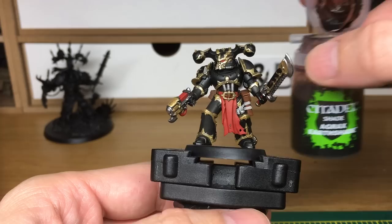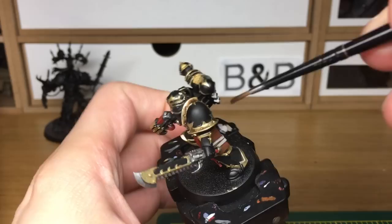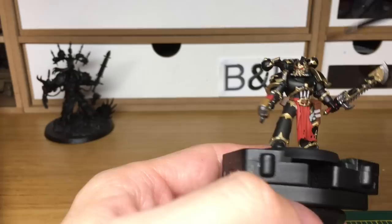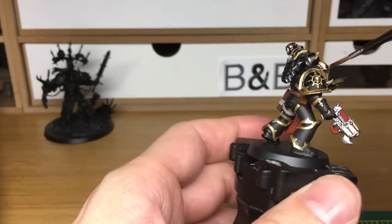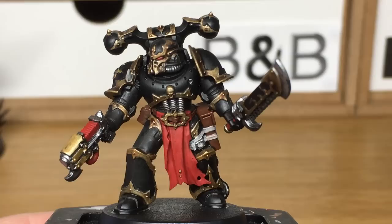Now we're moving on to the shades, and the first shade we're going to use is Citadel Agrax Earthshade. I'm going to use this on all the golds and also on his pouches and belt. You want to give this a fairly thick coating of Agrax Earthshade just to darken them up, but if need be put it on in two layers, because if it pools too much it does give it too much contrast between the gold and the shade. When we come back, we'll have all the Agrax Earthshade finished.